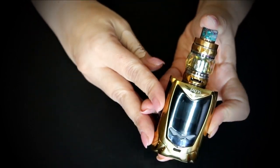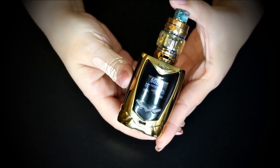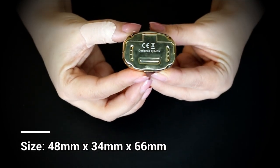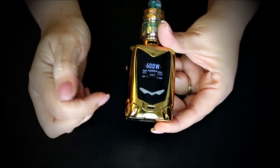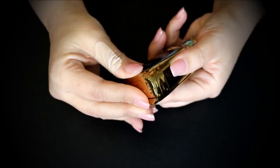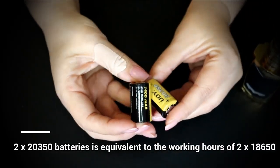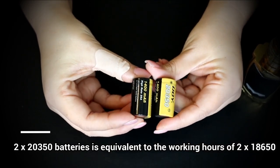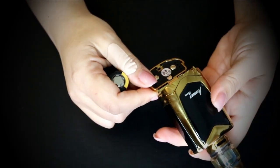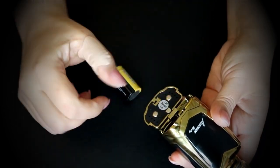Let's see if we can get this to light up — yes! Very, very nice and compact. You do have your battery venting on the bottom, your up and down buttons are right there, and then your fire button is on the side. These little baby batteries are 1400mAh each, 25 amps — super cute. The battery door is nice and secure.